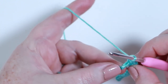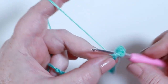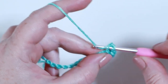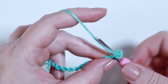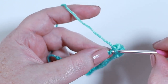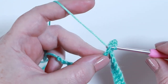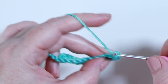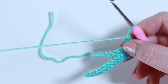Into the next chain along place three double crochets: insert your hook, yarn over pulling up a loop, yarn over pull through both loops, then insert into the same space for a second, and back in for a third. Then into the next chain place two double crochets: insert your hook, yarn over pulling up a loop, yarn over pull through both loops, then back into that same space for a second one.